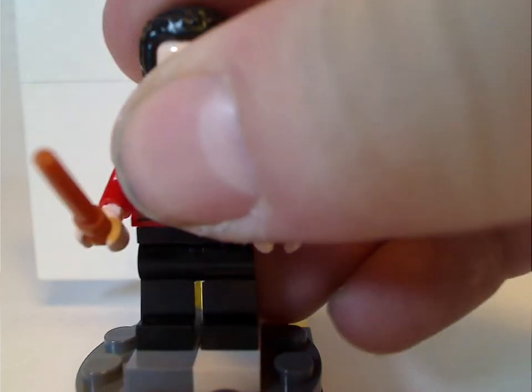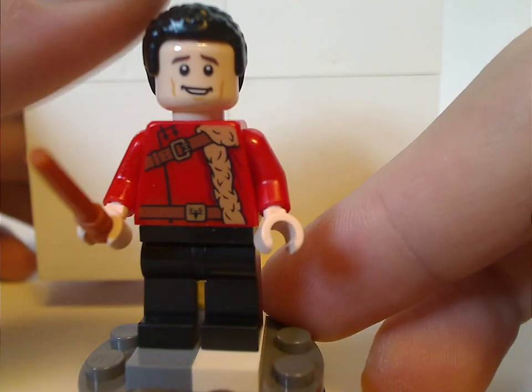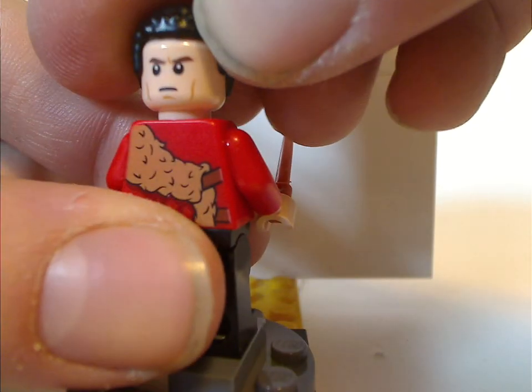Next is Viktor Krum with exclusive torso prints. The face prints and hair piece are the same as from the Triwizard challenge set, and there's also some good back torso print and a good double-sided face.